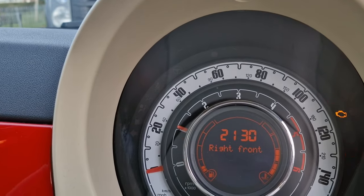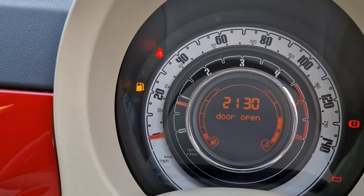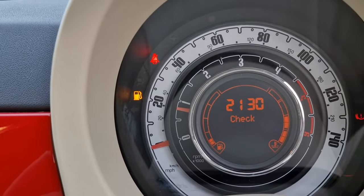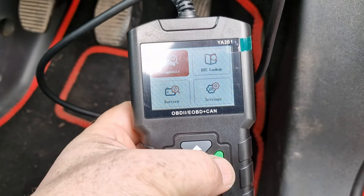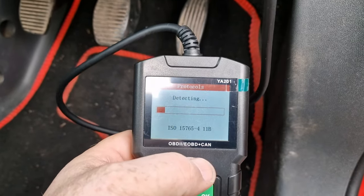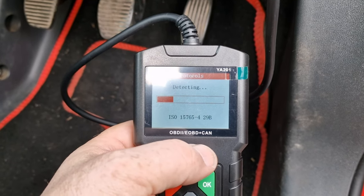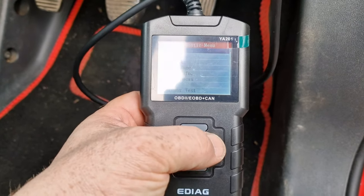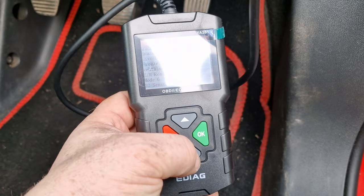Engine code came up on the van yesterday, just come up today on Lisa's car as well. So we're going to plug this OBD tester in — let's fire it up. Should have maybe heated it first. There you go — check engine. Let it run through. Yeah, one fault code there — just brought up an error code.